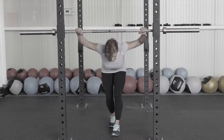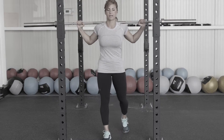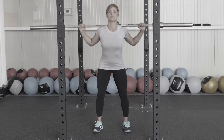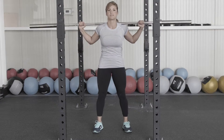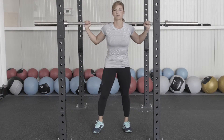We're going to get under our bar and rack it on the back. We're going to stand shoulder width apart and we're going to start with the back squat. I'm going to show you the complex — we're going to do five reps just to demonstrate. One more. We rack our bar.